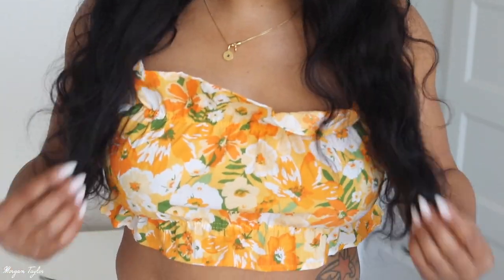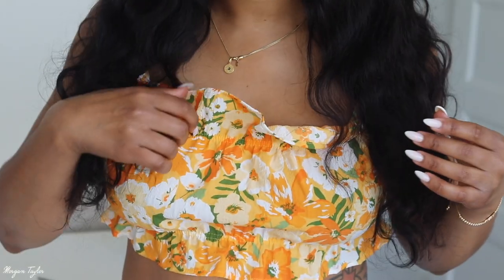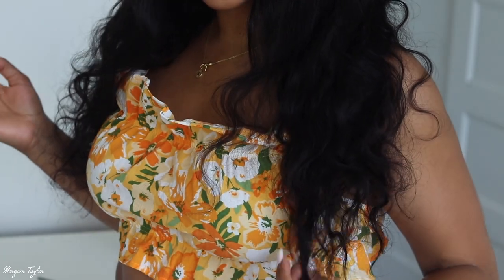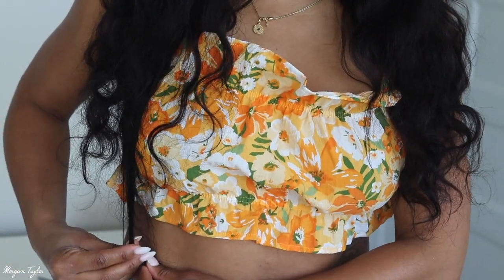I'm going to stand up so I can show you how long this is on me. I'm 5'3" and it comes down to here. Like I said, this is 24 inches, so if it's pulled straight it comes further down.